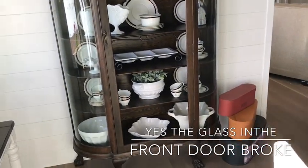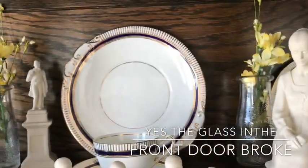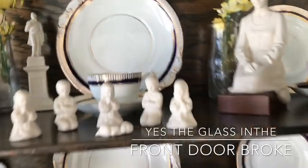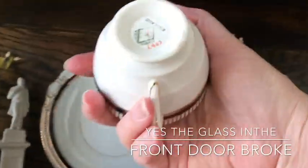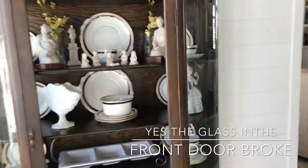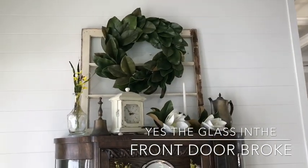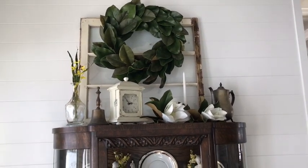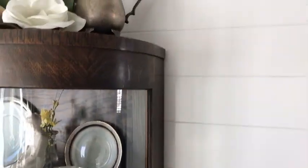I found these plates that my mother had — she didn't even know she had them. They have a dark blue and they're just beautiful. They're probably from Scotland because that's where my grandmother was from, though it says England on them. I put mostly white stuff in here with them. And then on the top, an old window with some magnolia leaves, flowers, a clock, and other things that I think look really pretty for this room.